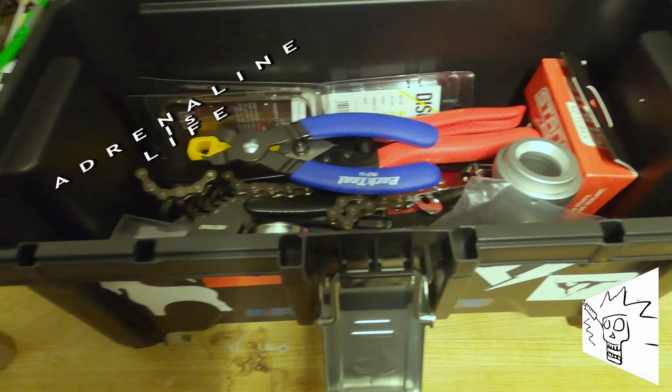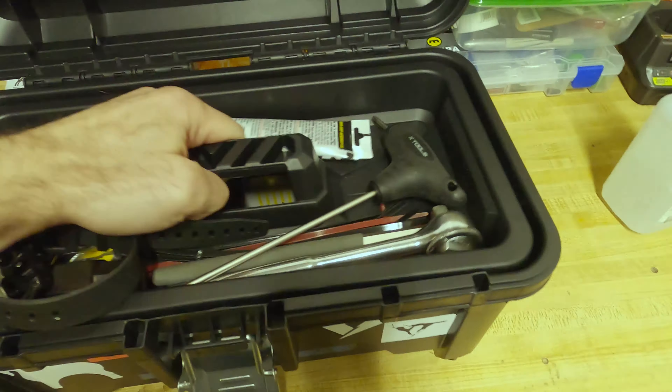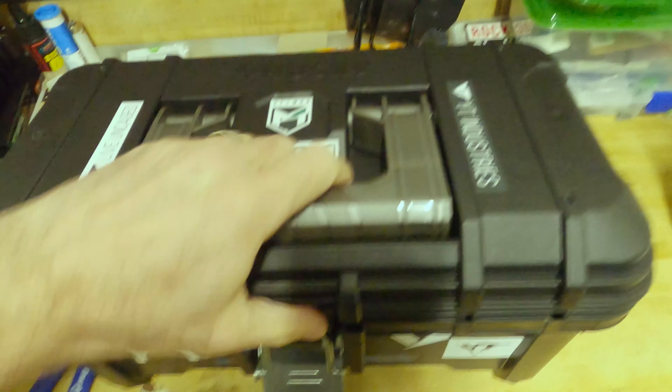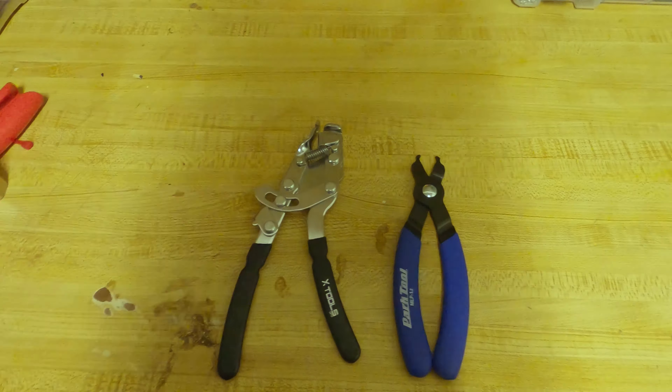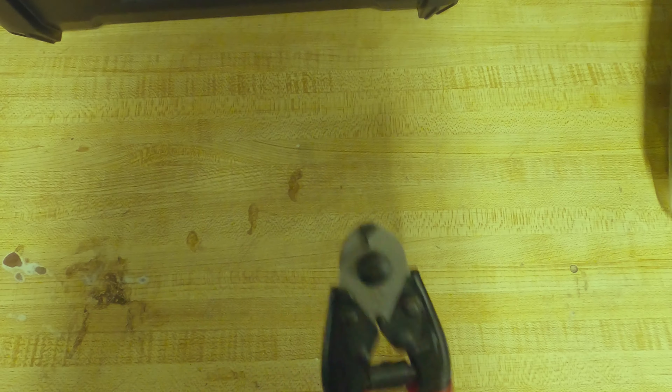For a lot of us the offseason is here and it's time to do some winter maintenance and upgrading. Here are five must-have bike tools that you should keep in your toolbox, and these won't break the bank. If you don't like to do your own maintenance, your local bike shop is always a good option and not expensive.